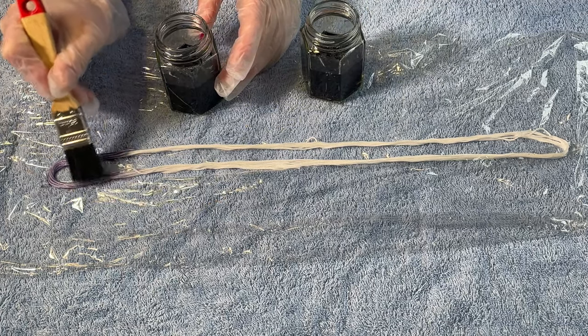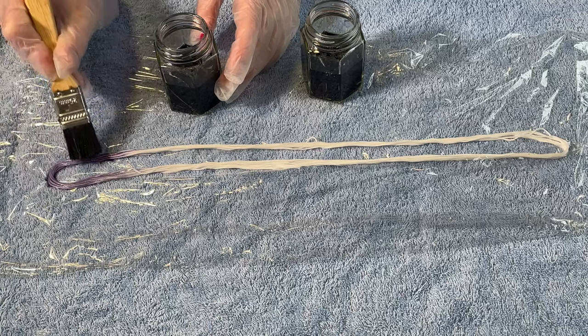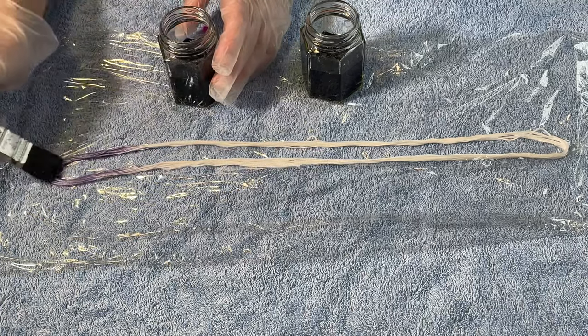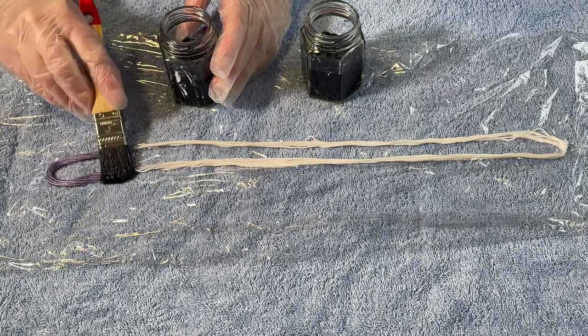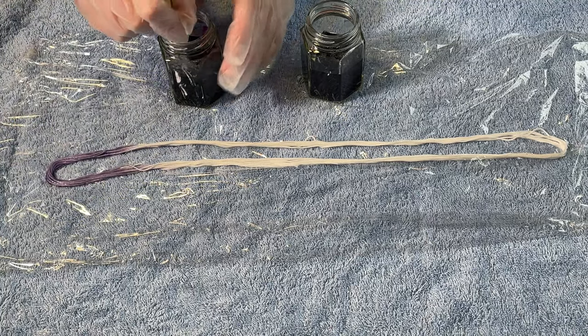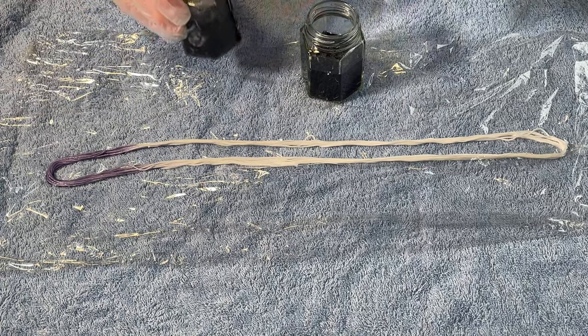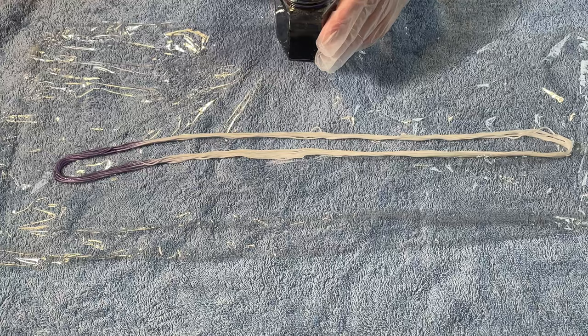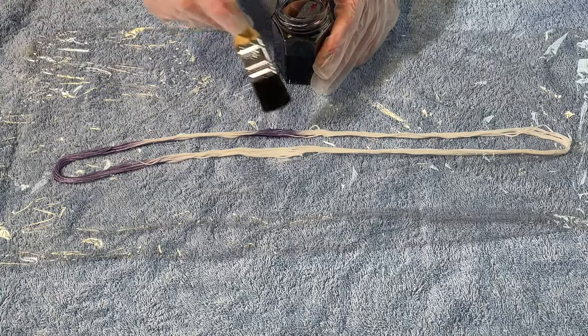This is a lot paler than I thought it was. This is Snozzberry — I made up a solution of Snozzberry, which is a fibre reactive dye from Dharma. Since this is cotton it has to be fibre reactive; you can't use acid dyes on cotton. And this has been soaking in soda ash and water.